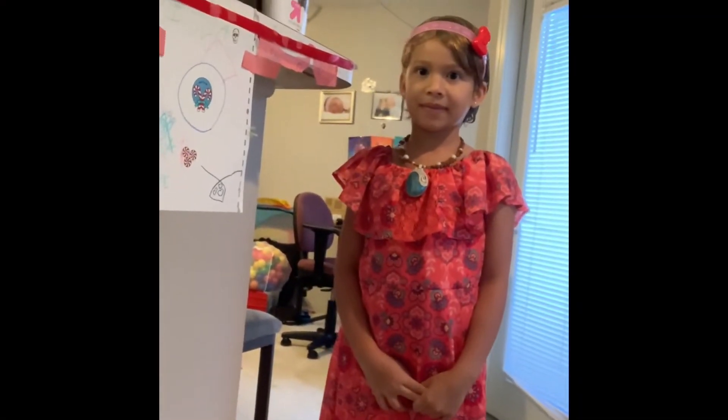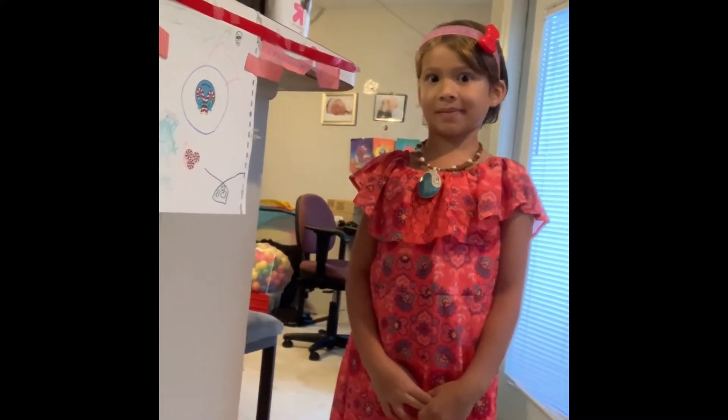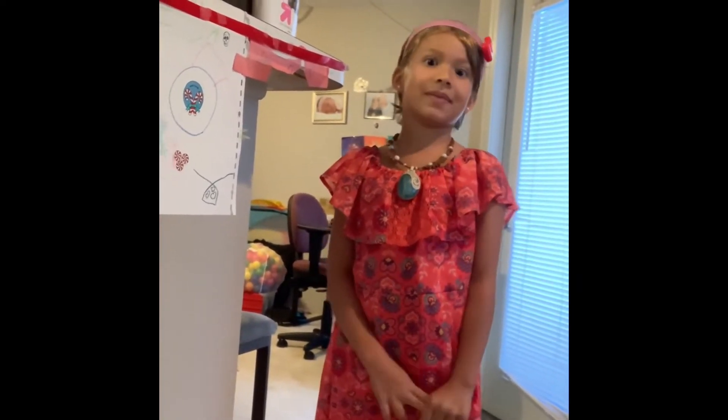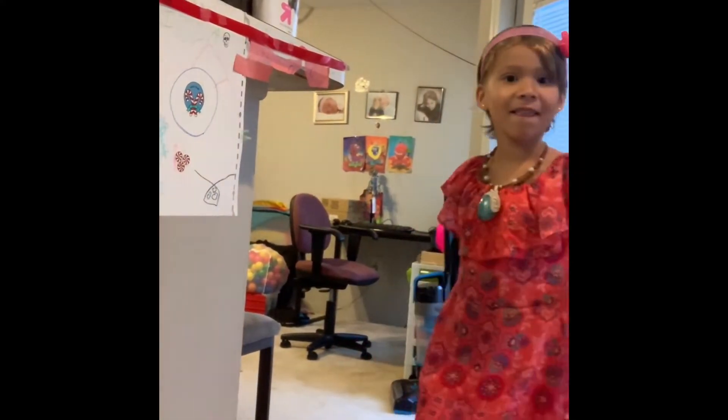Hey my treasures, it's mommy and Rosie back again for another everyday snapshot. We are getting Rosie ready for picture day at school. As you can tell, she's all dolled up in her dress — give you a twirl! She looks gorgeous and is wearing her high heels.